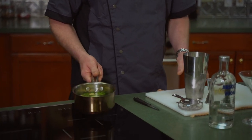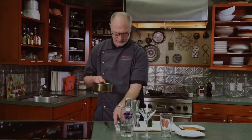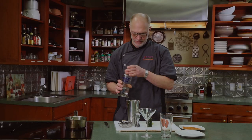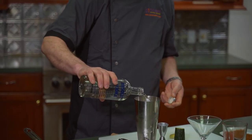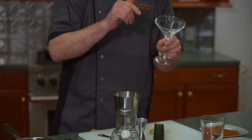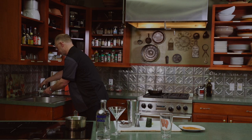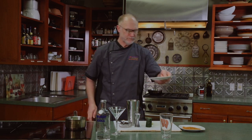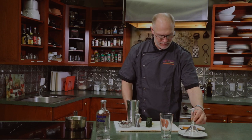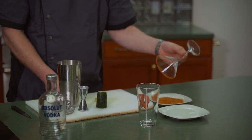We have a ginger cucumber simple syrup with herbs. We're going to put two ounces of that and two ounces of vodka. We're also going to wet the rim of the glass — just get a little bit of water on a plate and whatever you want to rim your glass with. Today it's a chili lime seasoning — just roll the glass around to get a nice even coat.